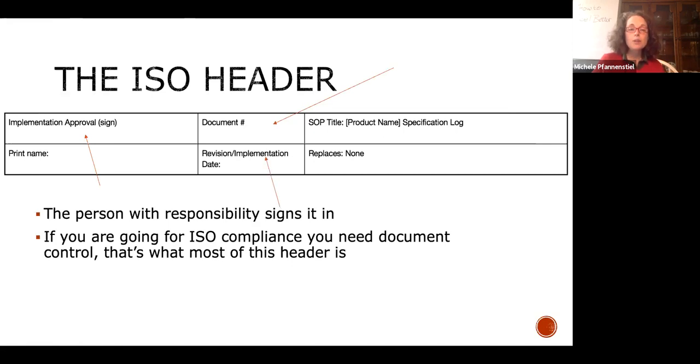You need to put a revision or implementation date. You'll do one of these spec logs for every product you make — that doesn't necessarily translate to every SKU, since some have SKUs by size or part number. Lump as much as you can, because you're going to be writing a lot of these if you're going after SQF.